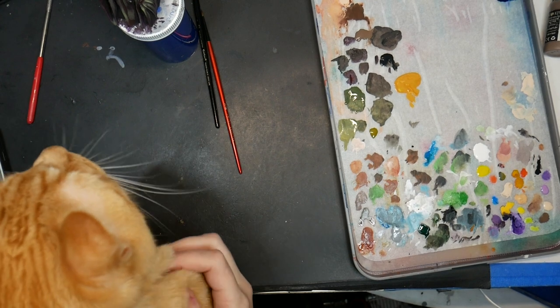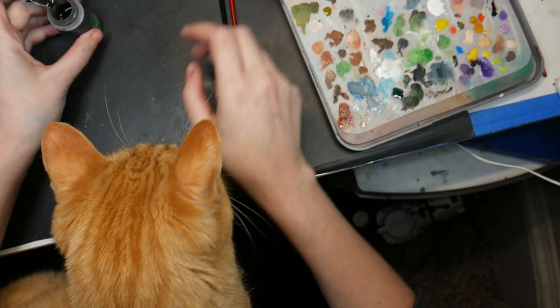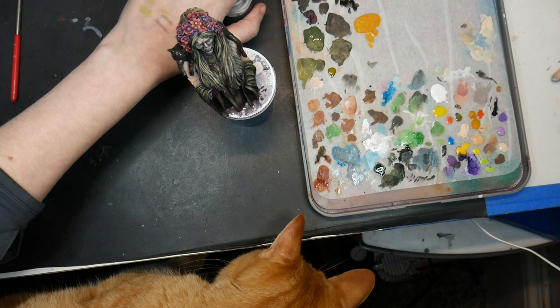Hi baby boy. Hello little paint cat. I know mama's living on the edge trying to do a wash with you on her lap. Mama would feel a lot better if you would settle.